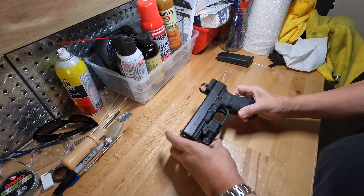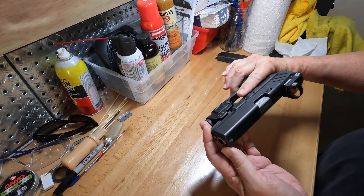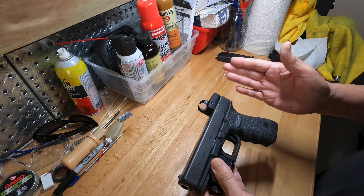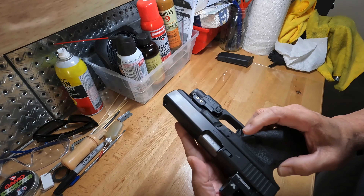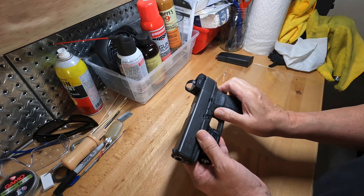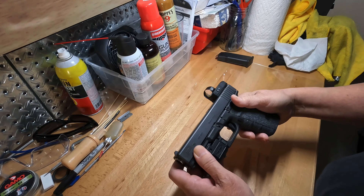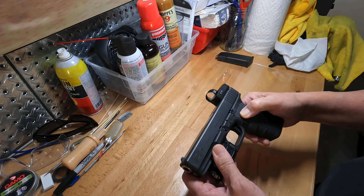I just want to do a short informational video on the differences between the Glock 20 10 millimeter short frame and standard Glock 20. In Gen 3, they initially had both the standard version and the short frame. The only difference is really the grip — it's a little wider on the standard version. Everything else is exactly the same. It's just a personal preference, especially if you have larger hands.